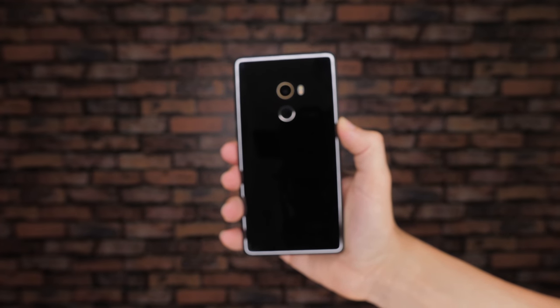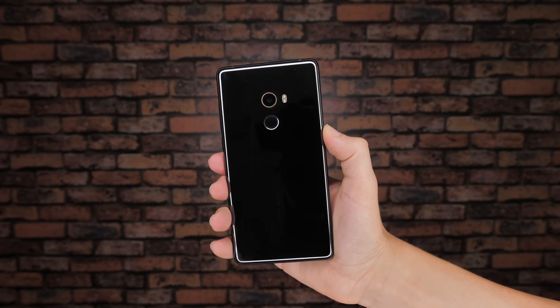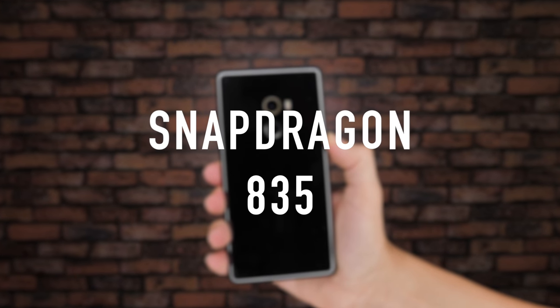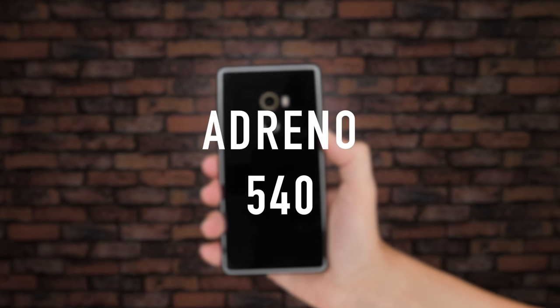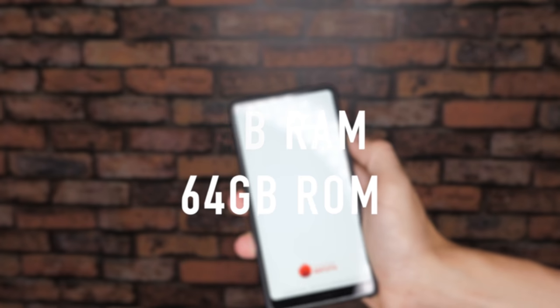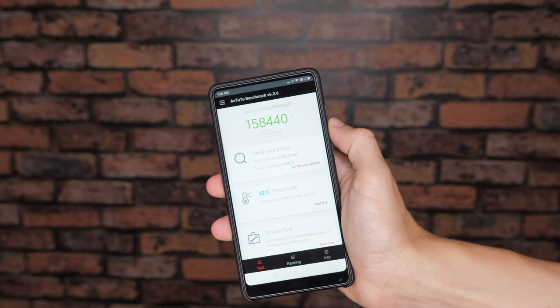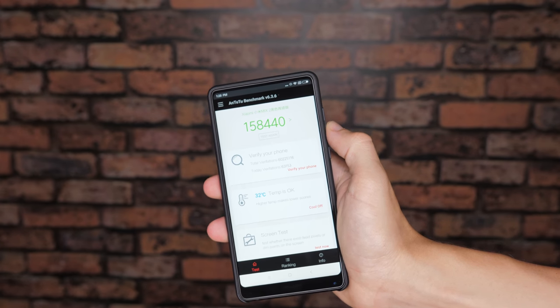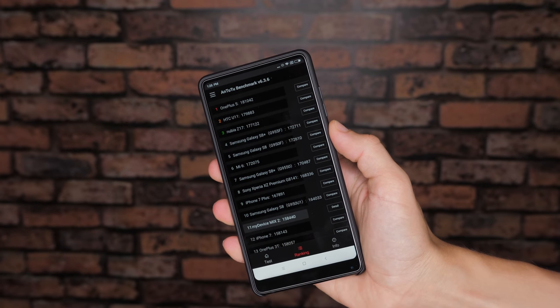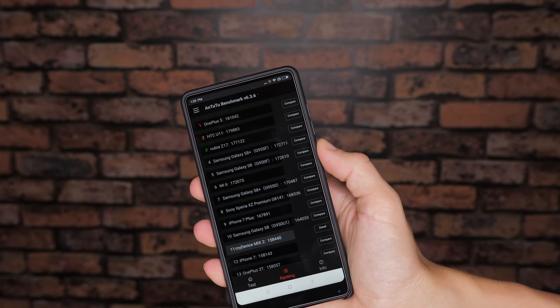As far as internal specifications go, the Mi Mix 2 contains a powerful Snapdragon 835 CPU, an Adreno 540 GPU and 6GB of RAM with 64GB of internal storage. On the Antutu benchmark tests, the Mi Mix 2 was able to score an impressive 158,000, putting it firmly within the range of other flagship phones.